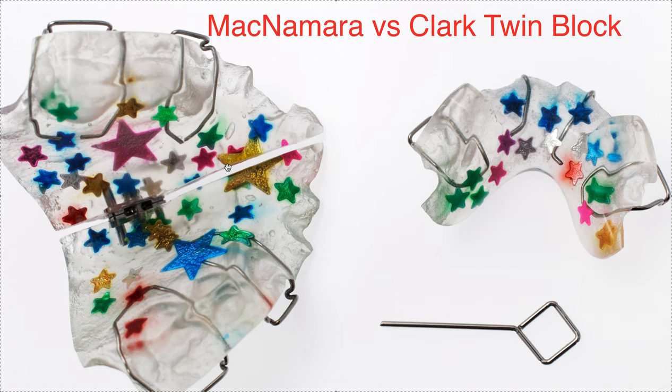I found out that Specialty Appliances calls it something different, so we were ordering the wrong things, because I was telling doctors to order McNamara twin blocks because they had a screw in it — but that's what Dynaflex calls it and some other labs. According to Specialty Appliances, a McNamara twin block is one that has a labial bow with acrylic for more retention, as well as additional clasps in the back for retention.